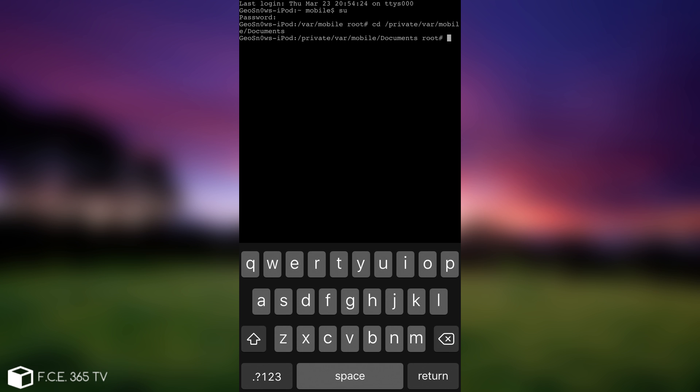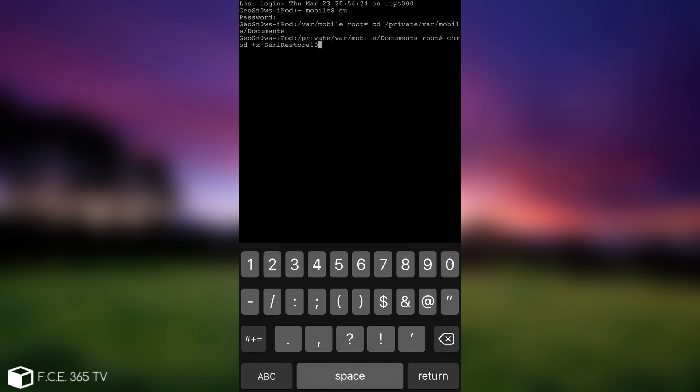Before we can continue, we need to give the application the correct permissions. To do that, run the following command: chmod, then the name of the file. In my case it's 'Semi-Restore10-Lite-1' — note the capitalization. Double-check your file name before running the command. Press return.